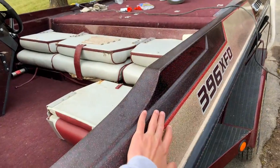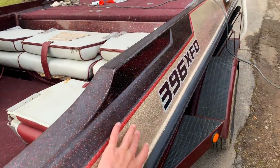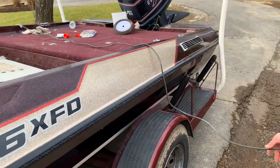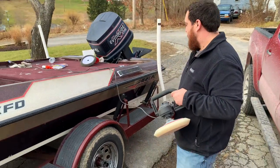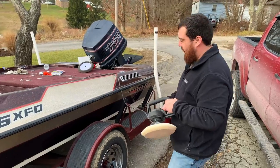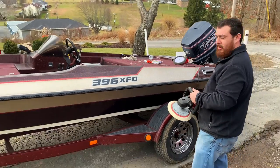You can see — I don't know if you guys can see this line right there — look how it looks on down through here after Jesse buffed this out. Looks pretty good, man. It's coming along. This is the start. We're still going to hit the whole boat, so we're here for hours.